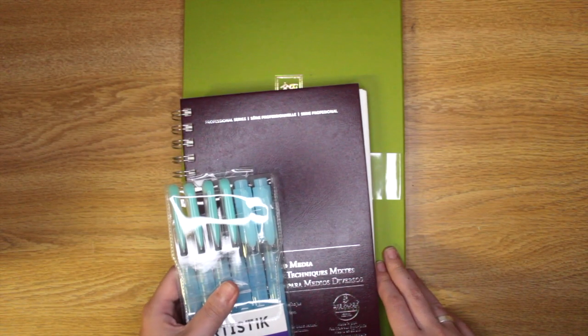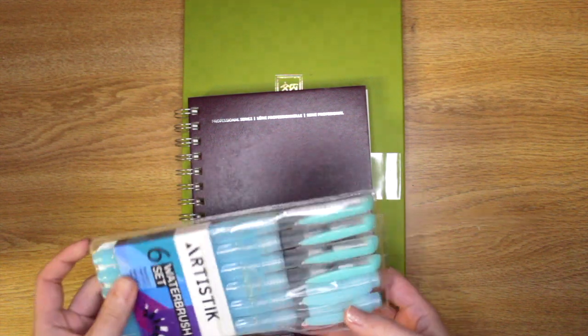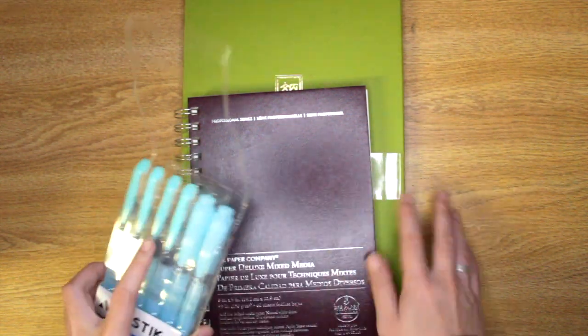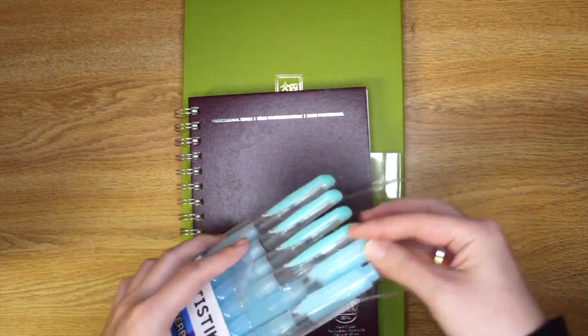Hello, so in this video I will be reviewing the Kurutake Gansai Tanbe watercolors as well as these new watercolor brush pens. I've never had these, never used these, but I've seen a lot of my friends use them, so I want to finally try them out.